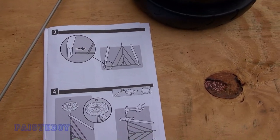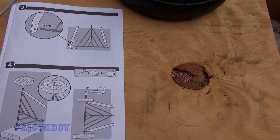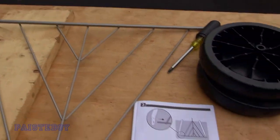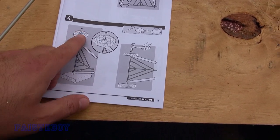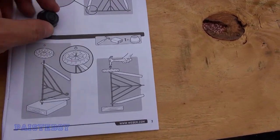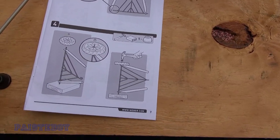The next step shows taking your two angled legs and putting one on each side of the base. Then you put one wheel on one side and pound one of the caps that come with it to hold the wheel on. Repeat that process on the other side.